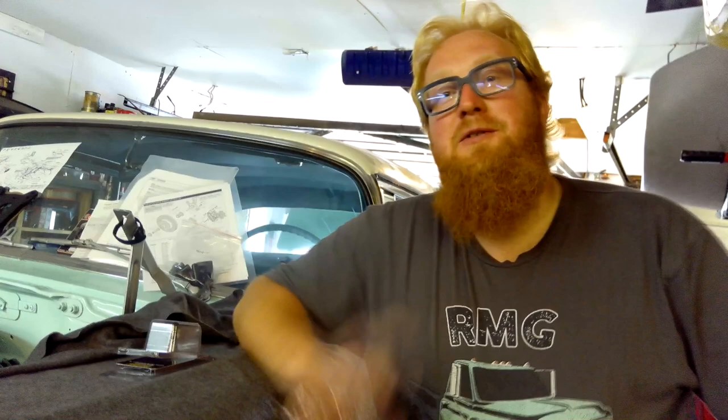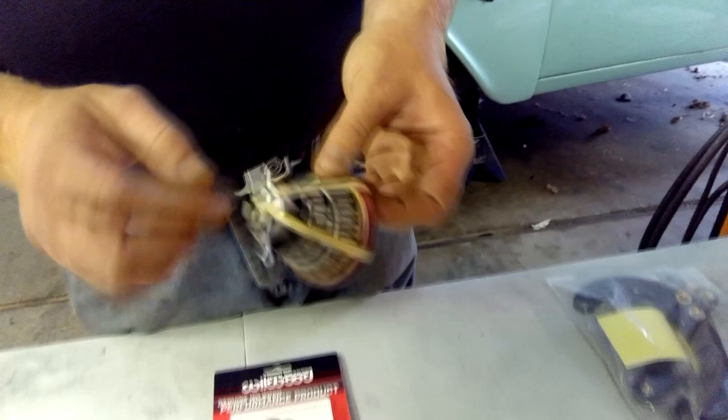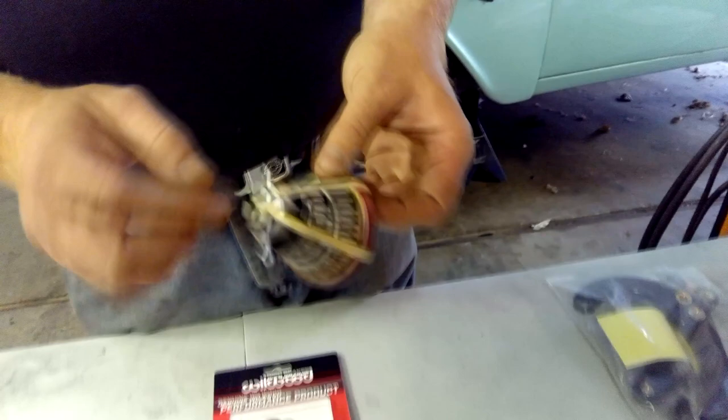We just have to do the other side and then our steel lines. That's how you install the Wilwood disc brake conversion for 55, 56, 57 Chevys. That's putting Wilwood disc brakes on instead of drum brakes. I'll do an update when I get the rest of the car running — probably for the next episode. If you like these videos please subscribe, hit that like button, ring the bell for notifications. Have yourself a great day — remember, community not competition — and see you next week.